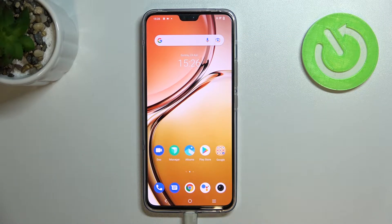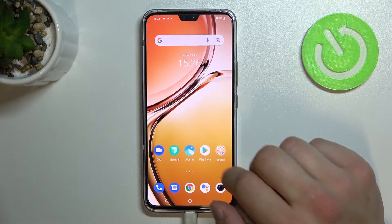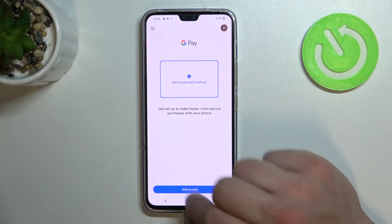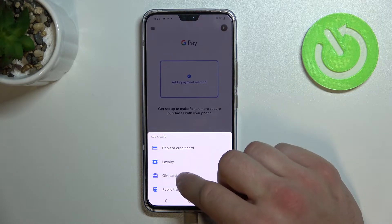Hello, in front of me I've got Vivo V23. In this video I'll show you how to add different types of cards to Google Pay. In the beginning let's enter the Google Pay app, tap the blue button at the bottom of the screen and focus on loyalty, gift card and public transport.